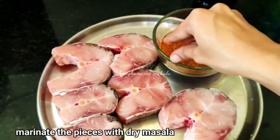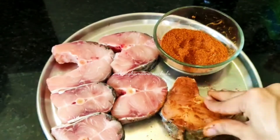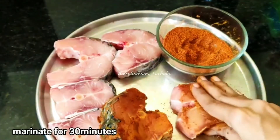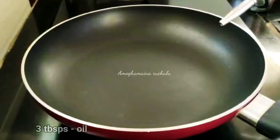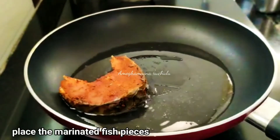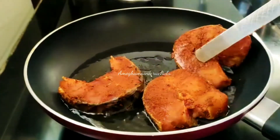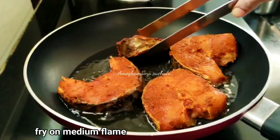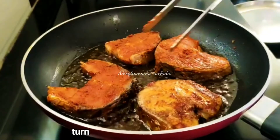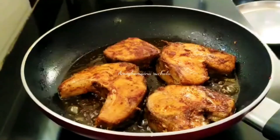Now let's prepare the pieces of masala. Let's put the masala in the pan, then add oil to the pan. Add the pieces to the pan, fry them on medium flame. Turn the pieces in the pan to cook evenly.